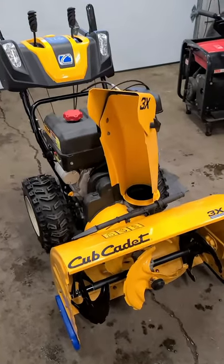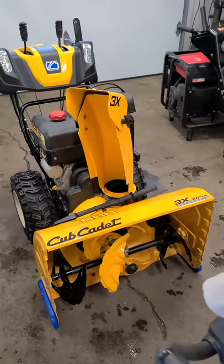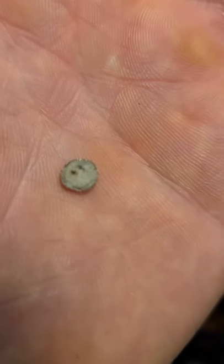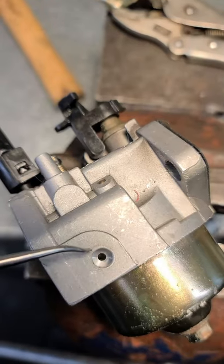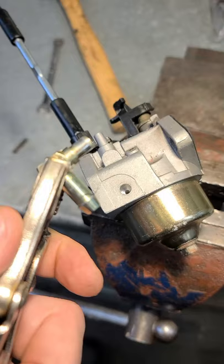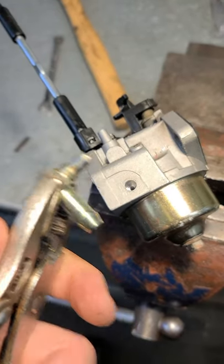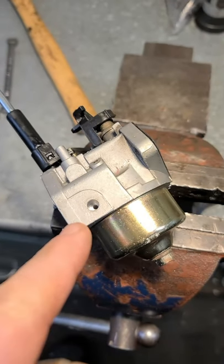Welcome back. I've got a Cub Cadet snowblower here — it runs for about 10 minutes, starts surging, and then dies. The problem is a small screen, as you can see here in my hand — it's all plugged up. You'll find this screen inside the hole for the fuel connector, right down in there. I've removed the connector with some vice grips to access the screen and remove it permanently.